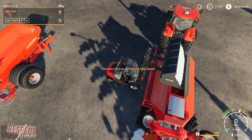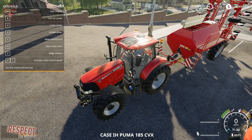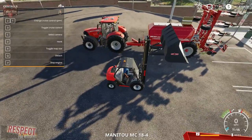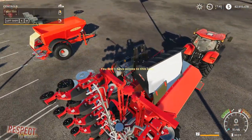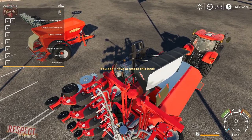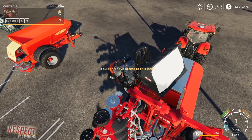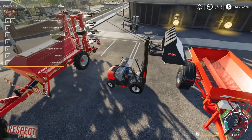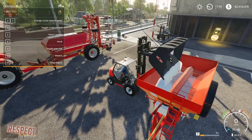We'll go ahead and put our fertilizer in our fertilizer spreader — you can see how that works. And we can come over here and get the seed and fill up our seeder with seed. Let's go ahead and open the other door this time.